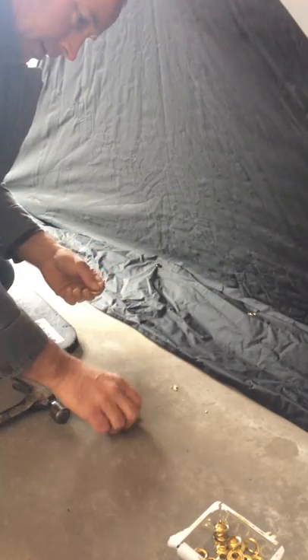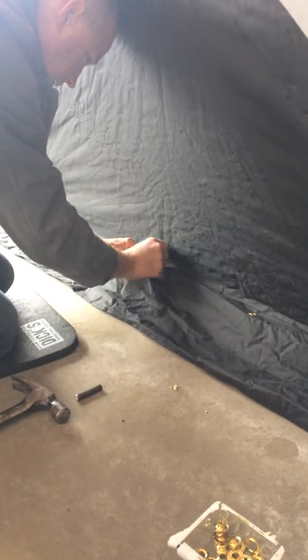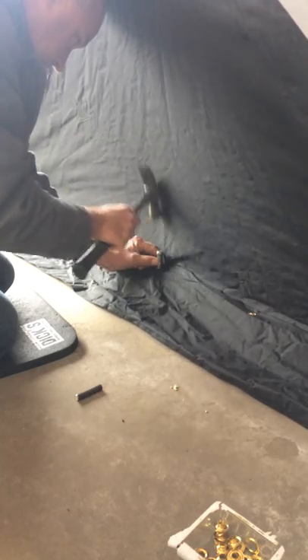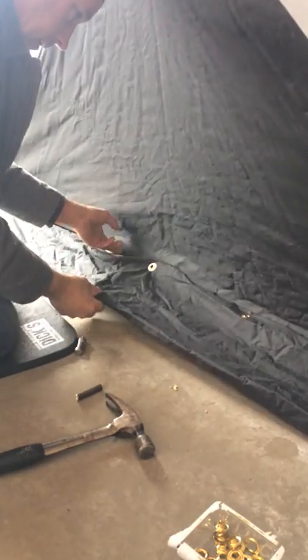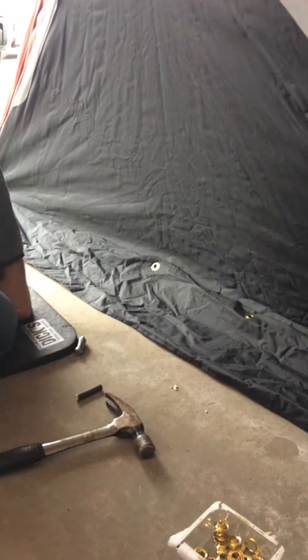You're going to put it on the tool and then put it over the top like that. Then you're going to take your hammer and just punch it down nice and hard. And there's your new grommet. I'm going to keep going along the edge and fix that all up.